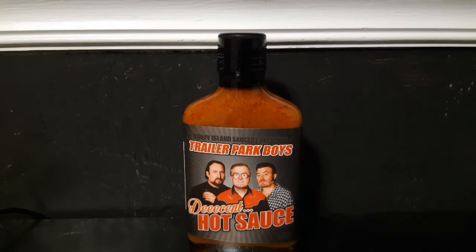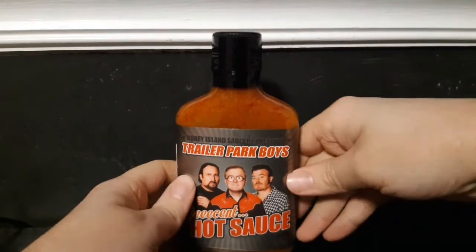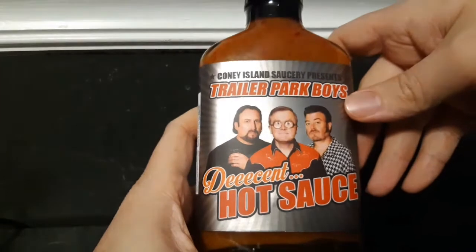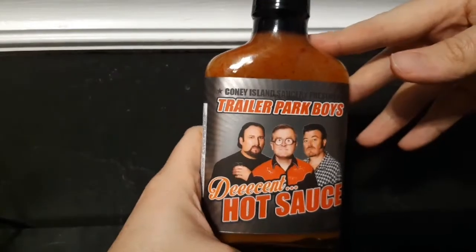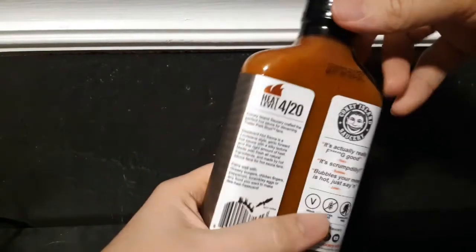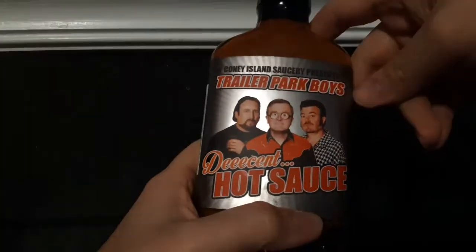What's up guys, today we got something pretty cool to review — an official Trailer Park Boys hot sauce called Decent Hot Sauce from Coney Island Saucery. Coney Island Saucery actually reached out to me and asked if I would review this, which I'm super grateful for. There are tons of more successful YouTube people out here, but hey, I'm not complaining.